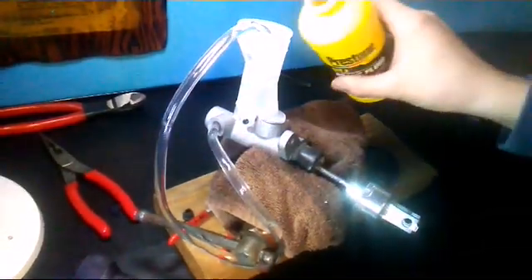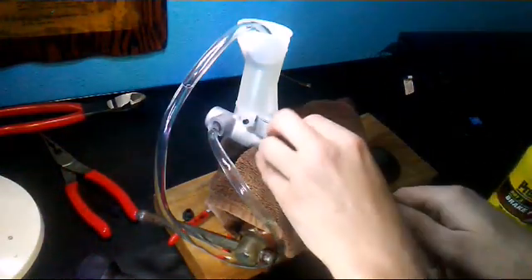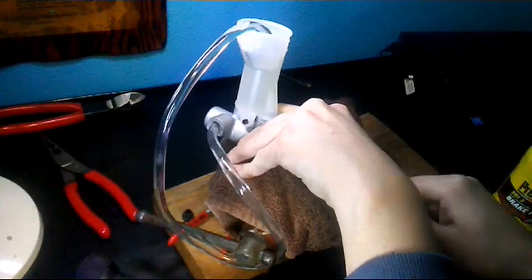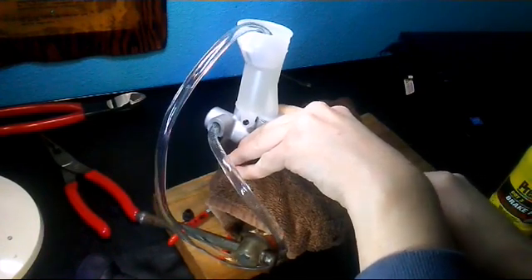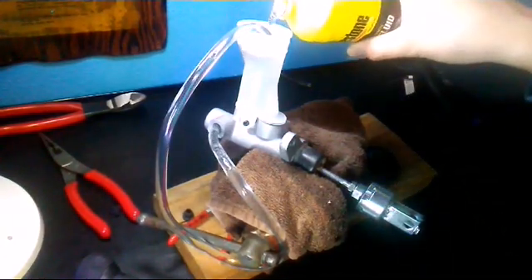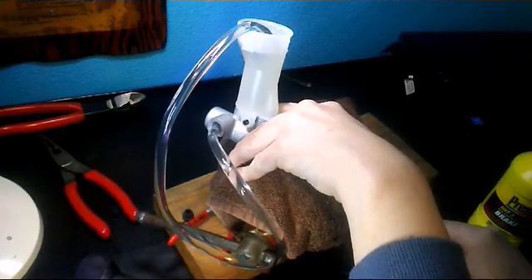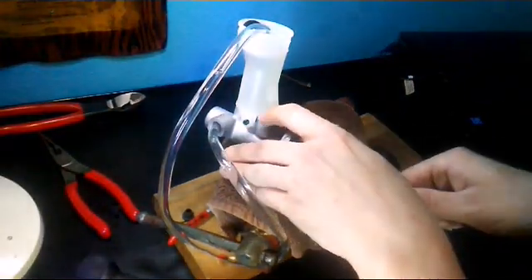I'm going to top it off. This is a very important step in replacing the master cylinder. I'm going to let that sit for a moment, then go back to pumping.